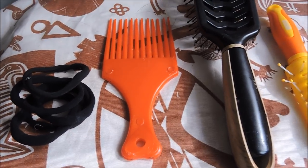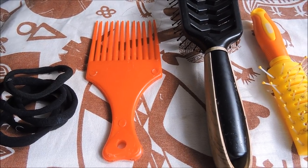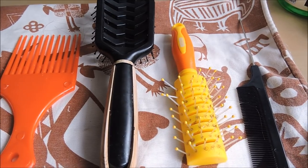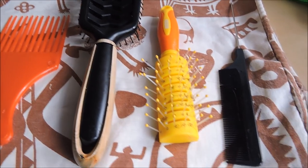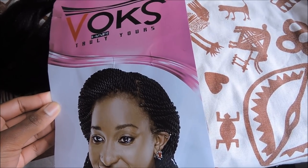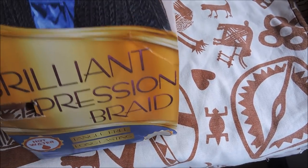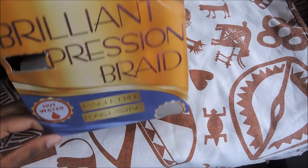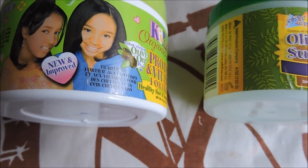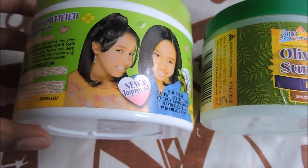So you're going to need some hair buns, an afro comb, a brush to prep the hair you're going to use, a brush to prep your own hair, and a pintail comb to get really clean neat parts. For the hair, I use the Vox Truly Yours hair — it's the Brilliant Expression Braid. It's tangle-free, long-lasting, and can be dipped in hot water.